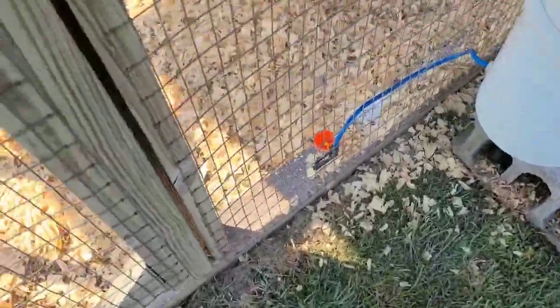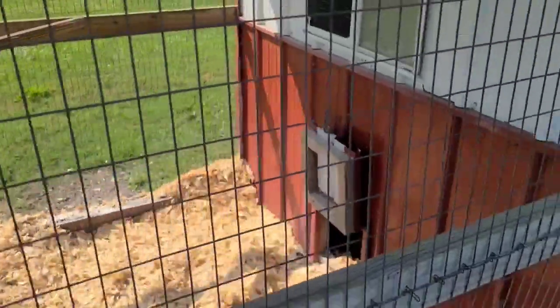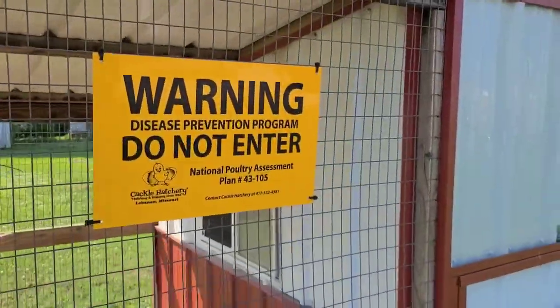Hey everybody, it's Jeff from Cackle Hatchery, just out here getting a pin set up. We rotate a few of these pins out up here at the hatchery — it's a holding pin really, just for extra birds that we might have come in, some seed stock to get started on a few things.